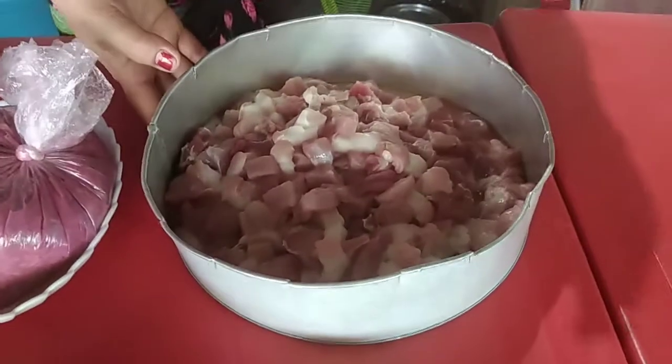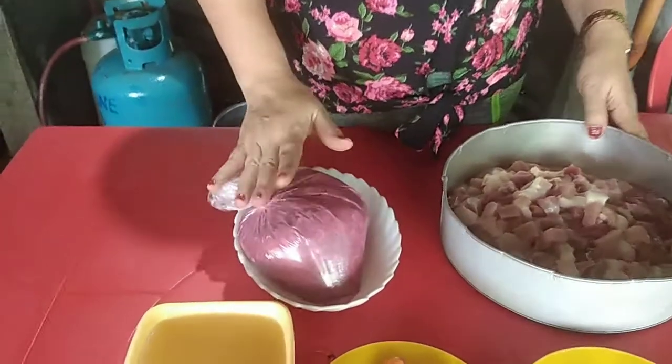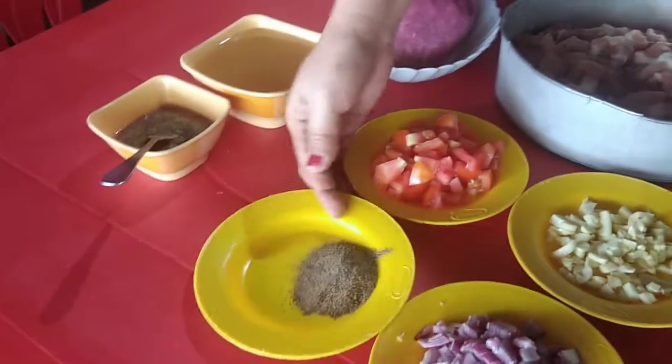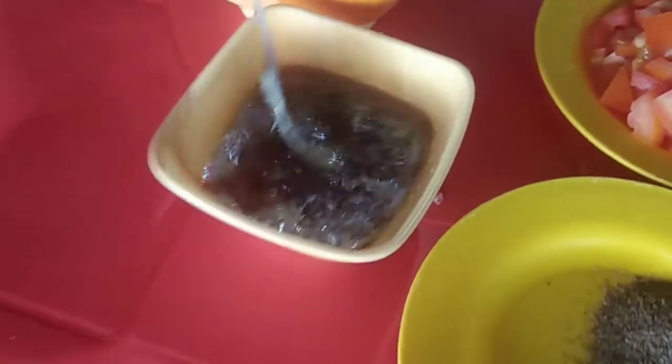Ito po na yung aking mga ingredients. Mayroon tayong baboy na ginagayat-gayat, maliliit na pagkahiwa. Mayroon tayong halamang gamit natin guys — mayroon tayong bawang, onion. Gagamit ako ng kamatis at saka black pepper. Root cube gamit ako ng root cube na pork. Ito ang ating root cube, mayroon na itong kontinus.